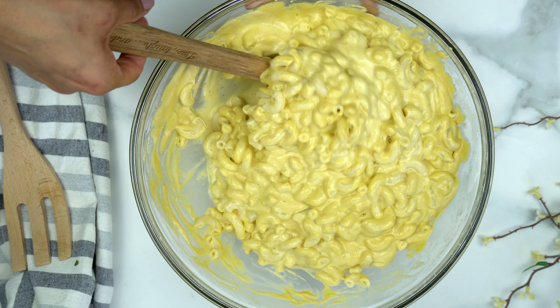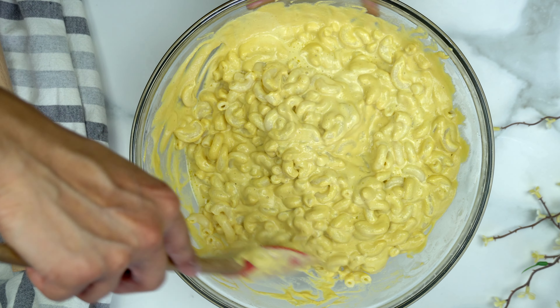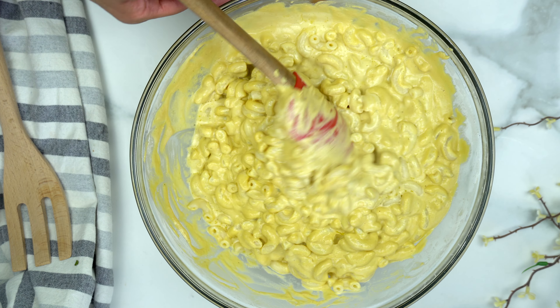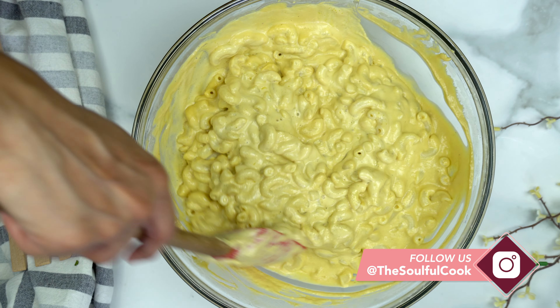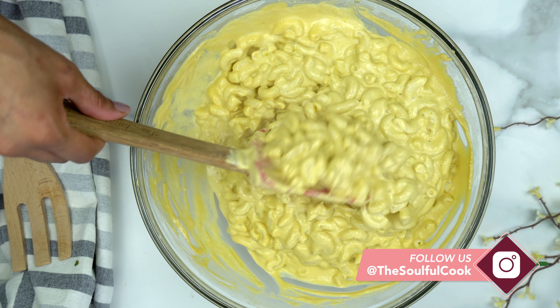You can see how creamy this sauce is. You can add anything in here — peas, broccoli, any veggies of your choice. I just topped mine off with some steamed broccoli.